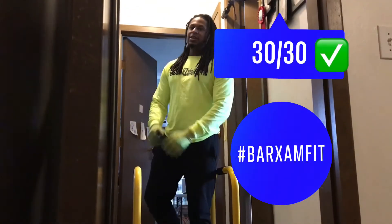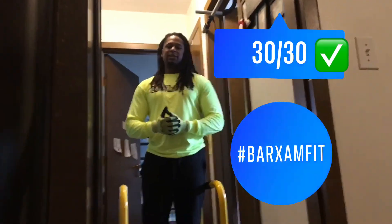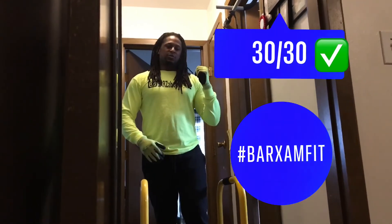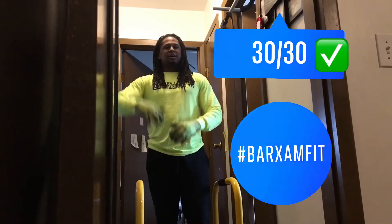30! I did 30 dips in one minute — I passed the bar this time. My last one was 26. I beat my record and I raised the bar!